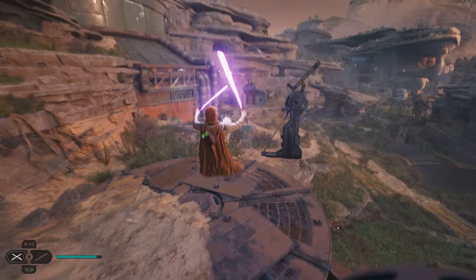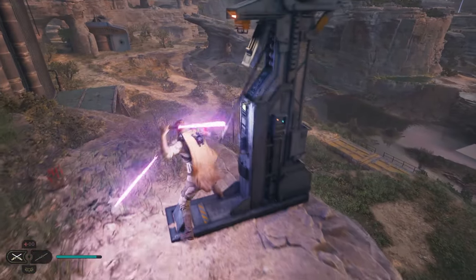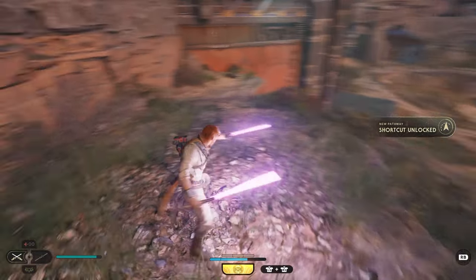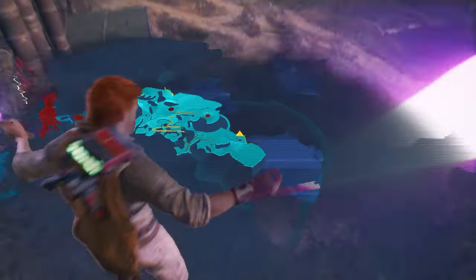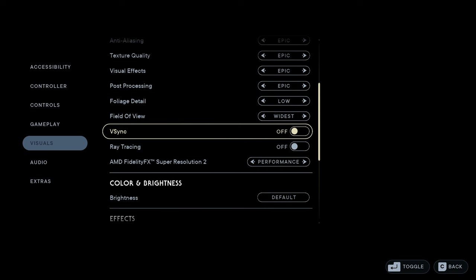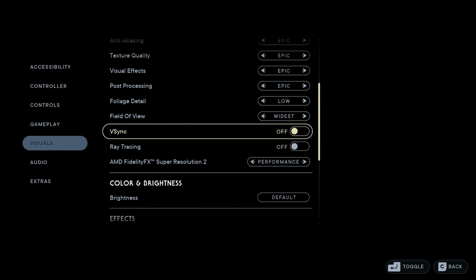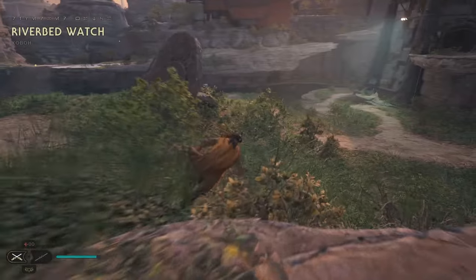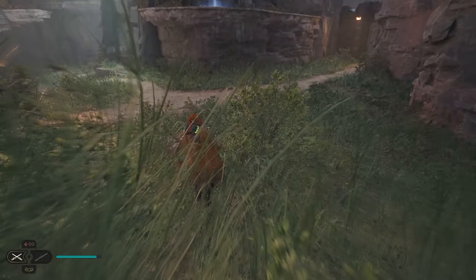Normally, the wider your field of view and the more of your environment you can see, the more difficult it is to process for your rig due to the amount of things on screen to be rendered. But for some reason, the widest setting showed a pretty noticeable improvement when switching over. The next thing you want to change is to turn V-Sync and ray tracing off, as they don't seem to be adding any performance benefits. If anything, ray tracing is definitely taking away from your frames, so if you're going to turn either of them off, definitely make it that one.